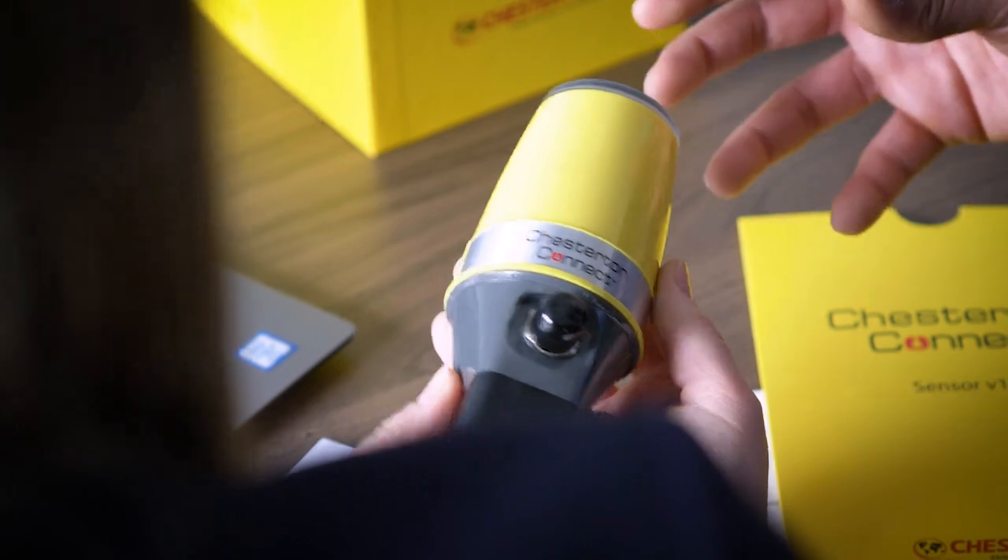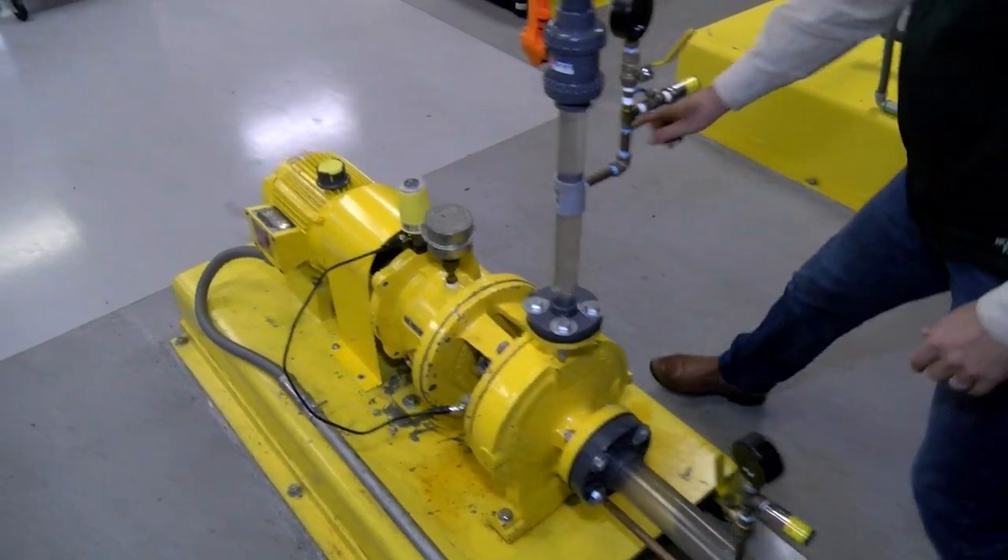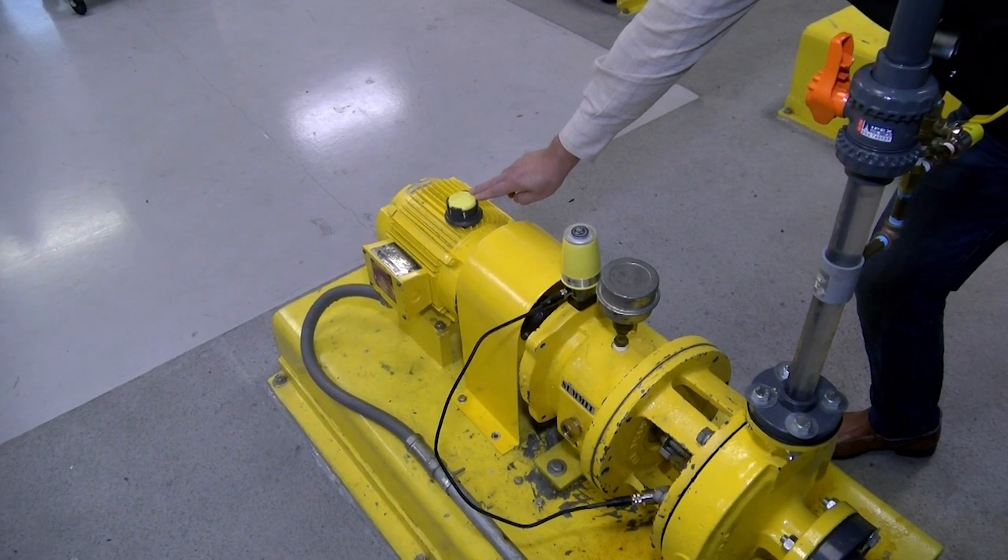This user-friendly solution displays all aspects of the complete pump on a single page — meaning the pump, its seal, and the motor.